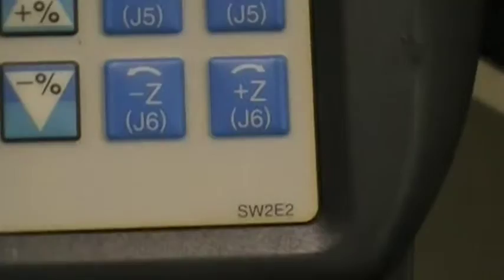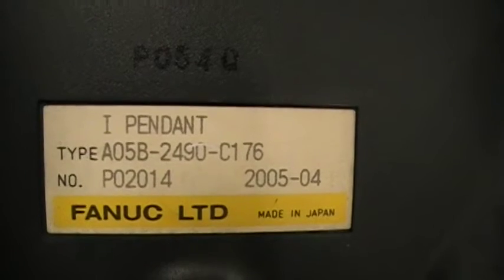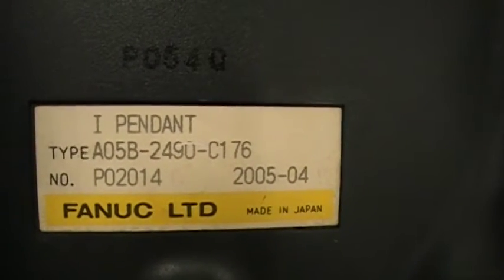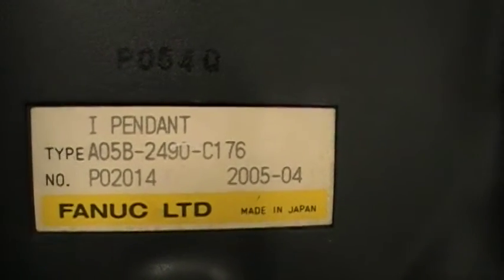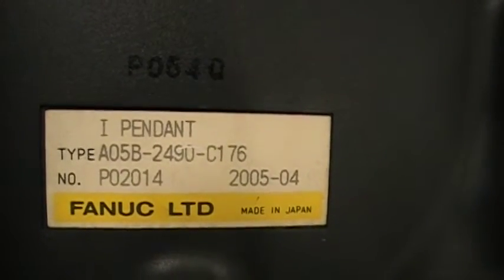Of all our iPendants, they have their own separate videos so you can take a look at what's going on with them. This one is actually the iPendant — it's A05B-2490-C176, that's a FANUC part number, and the serial number is P02014.